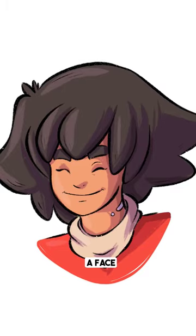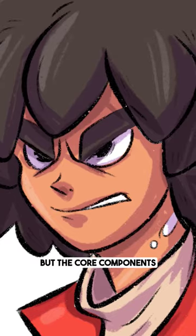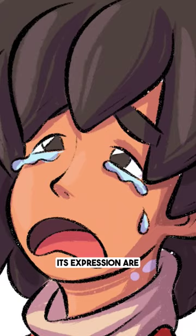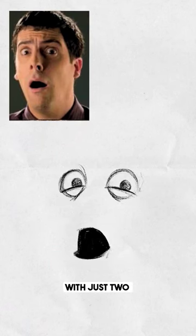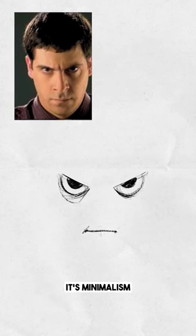Here's a simple way to draw a very expressive face. A face has so many moving parts that make it expressive, but the core components that determine its expression are just two things: the eyes and the mouth. With just these two components, you can convey 80% of the expression. It's minimalism at its finest.